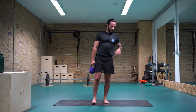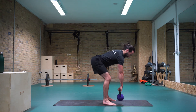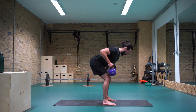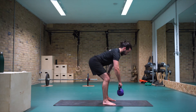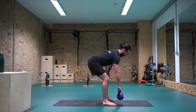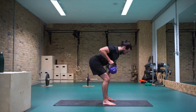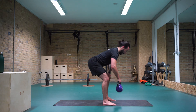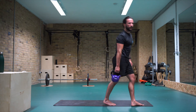Change it — hinge at the hip. One. Shake it off.